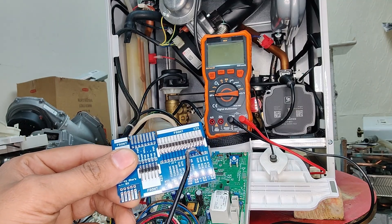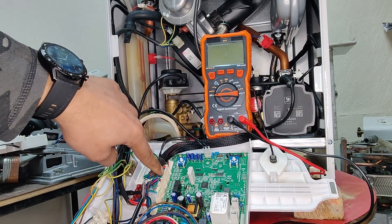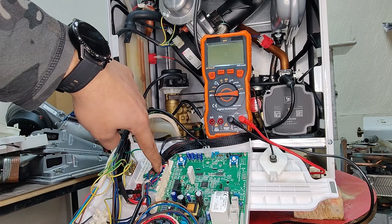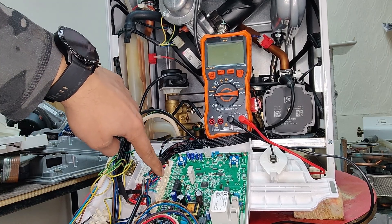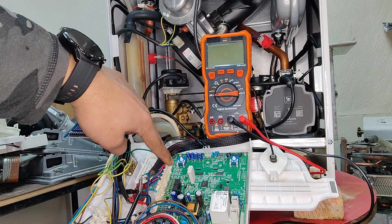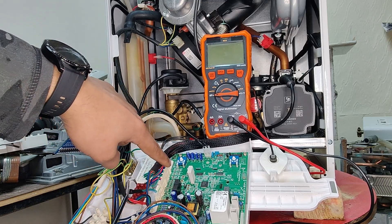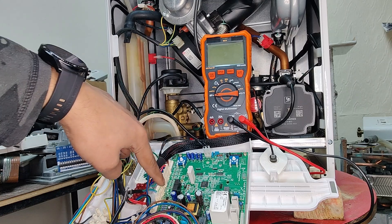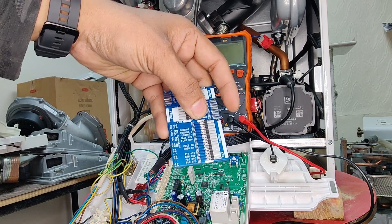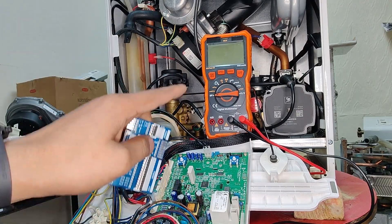Trying to put probes into these connectors directly can be damaging and also difficult at times. We would otherwise have to memorise everything about every single model and manufacturer — knowing which cable goes where, or that X22 for example contains cables for flow and return NTCs, the turbine, etc. — or we'd have to open up the manufacturer's instruction manual and trace it there.